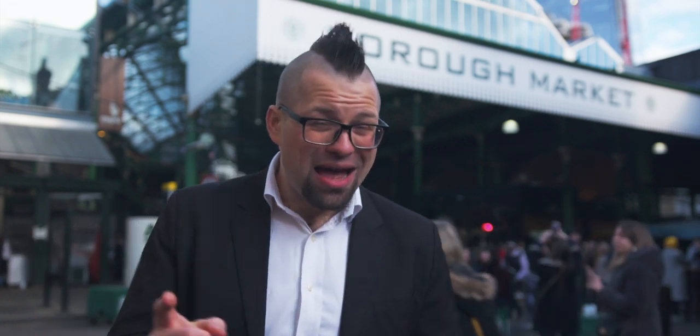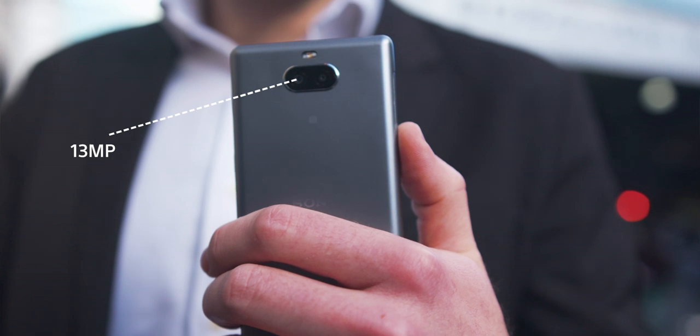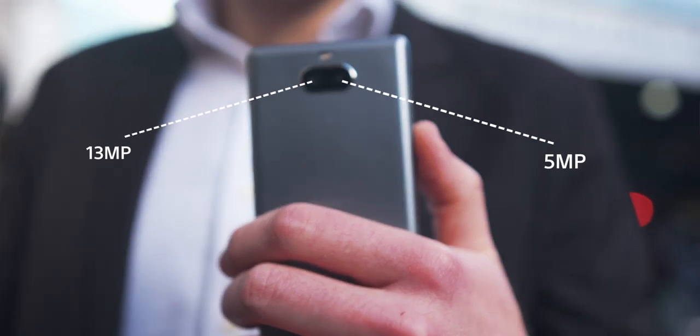Sony are number one for DSLRs worldwide and they're using all their camera expertise here in the brand new Xperia 10. This brand new mid-range offering from Sony sports a dual camera setup: one main 13-megapixel camera and a secondary 5-megapixel camera which acts as a depth sensor to get some really nice artistic bokeh effects.